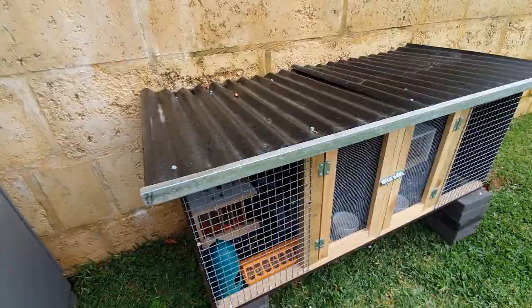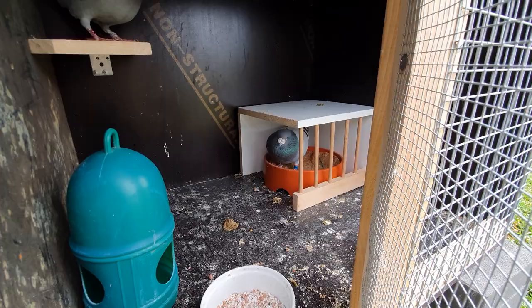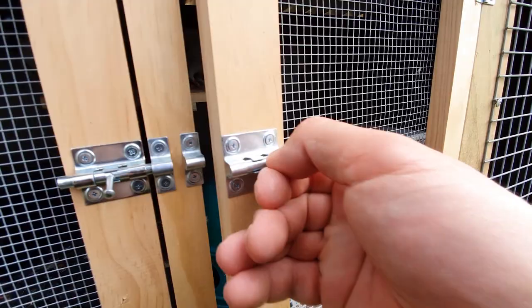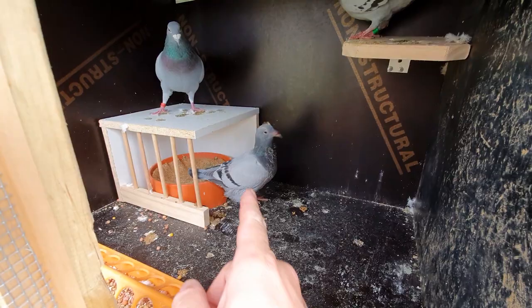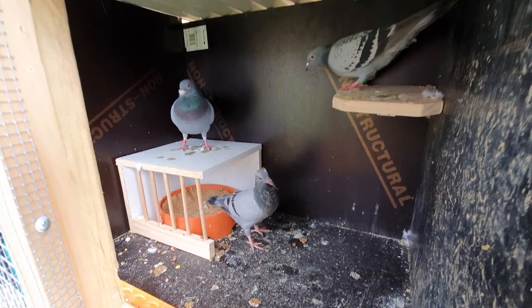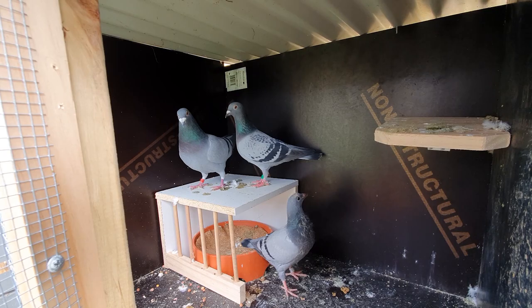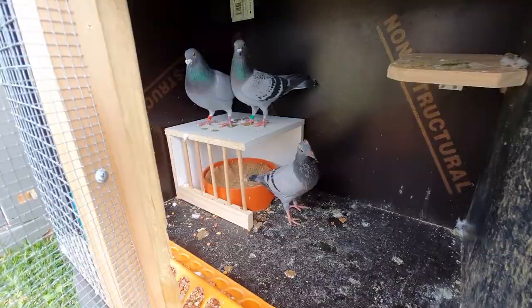They've got a rude shock coming. This chick is looking pretty good. As I said before, one of the babies from last year we bred from these was another clock bird today — another checker hen — so they're doing pretty good. Very impressed with this pair and their producing babies. Happy to get them down quite quickly with another pair of young ones.